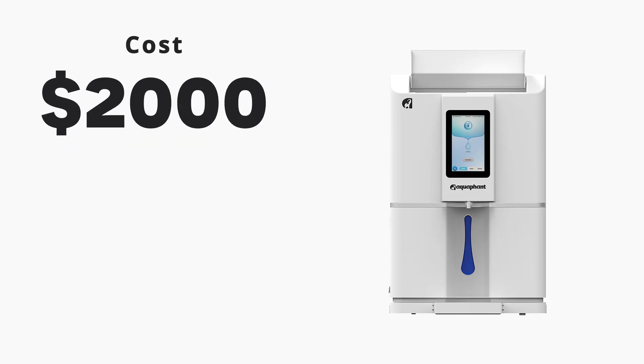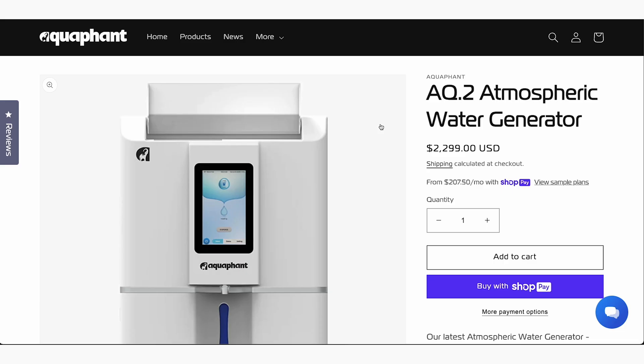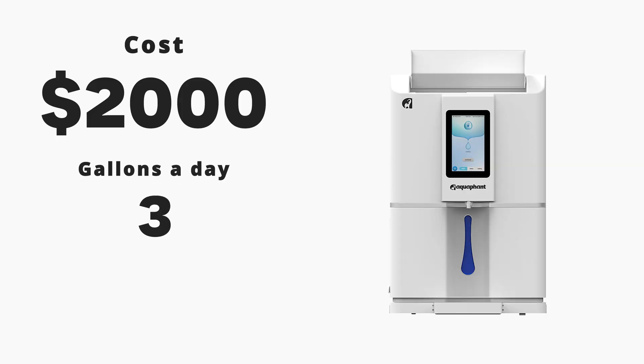Let's start with the cost. I spent about $2,000 for this, at a discount at the conference. The idea is that it will make three gallons of water a day, and they promise one gallon per kilowatt hour of energy. So far, it's produced 90 liters or about 24 gallons of water, which comes out to about 0.25 gallons per day — not nearly living up to what they say, but we'll get into why that might be.